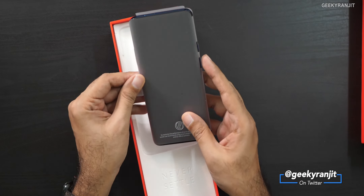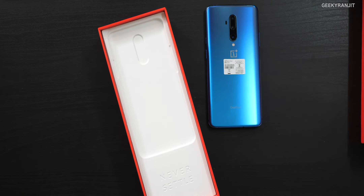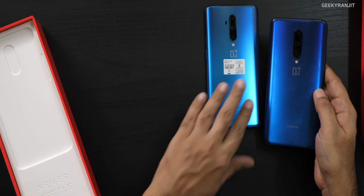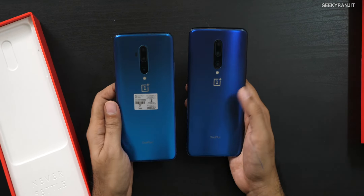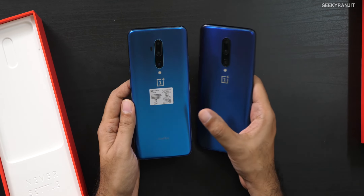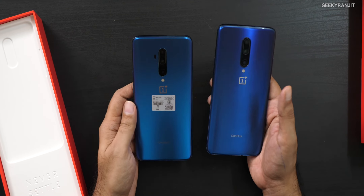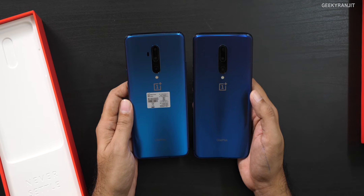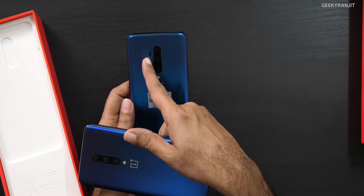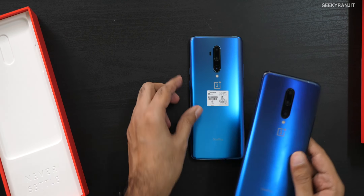Here we have the actual device itself in this blue color. Comparing it to the original OnePlus 7 Pro, there's a slight difference — the older one is slightly darker, this is slightly on the lighter side, but the gradient effect is a lot more pronounced.